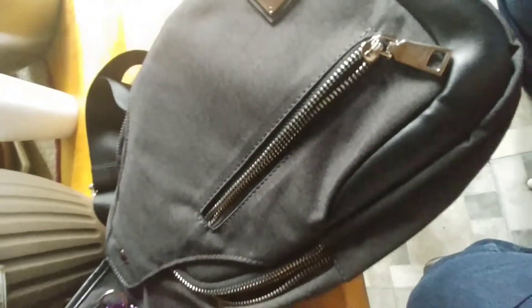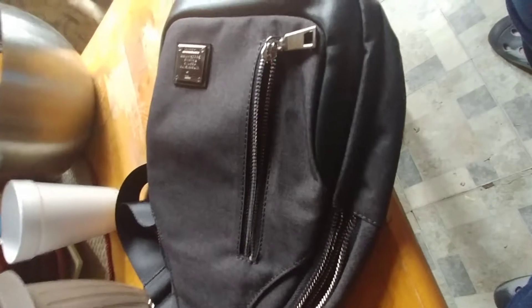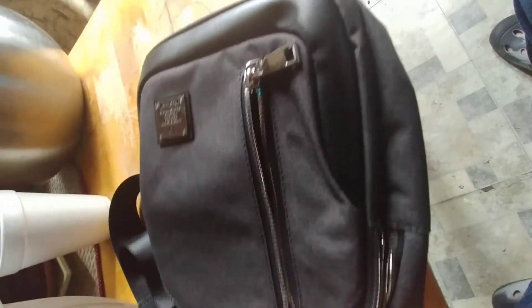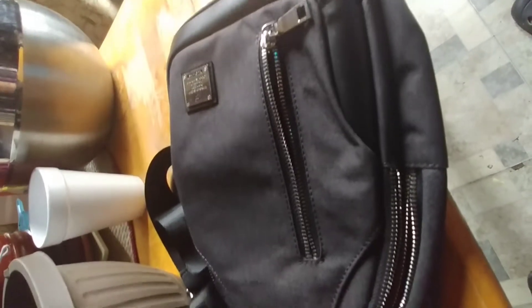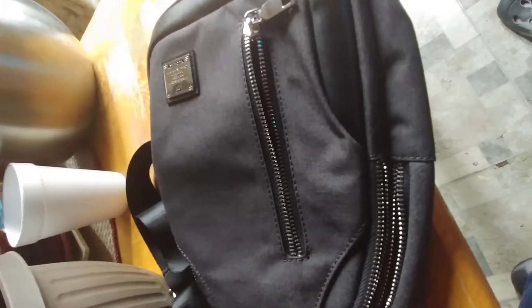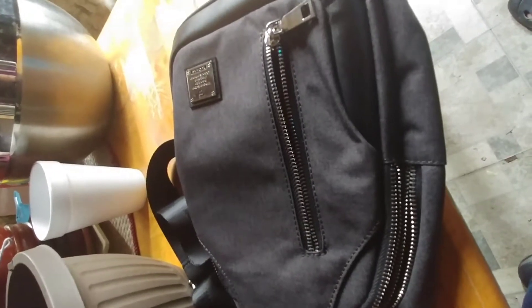This is the black model. There were other colors available but I tend to carry around and wear black quite a bit, so for me this was the color choice. But hopefully this will help you see more so how the pockets work and size-wise how that kind of fits in.